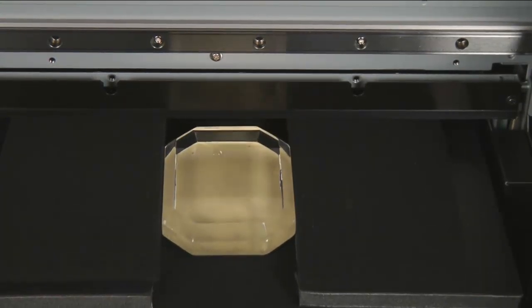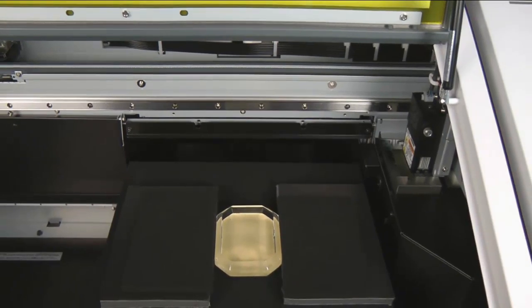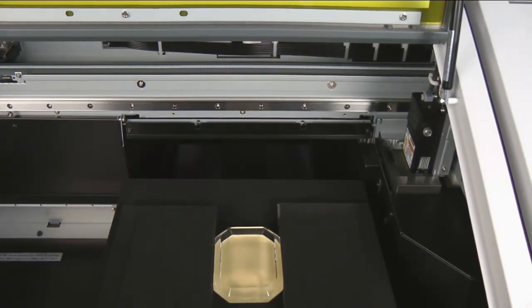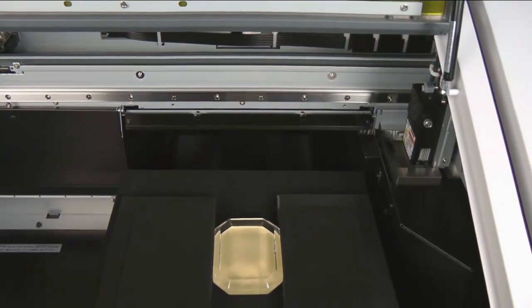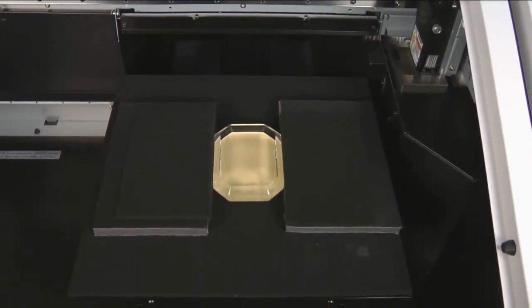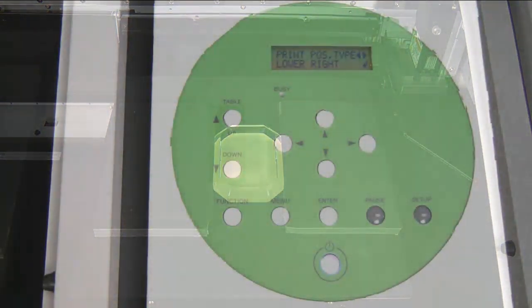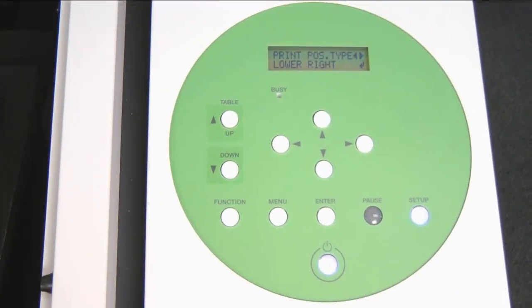When it touches off, the machine will automatically lower the table until there is a clearance of one millimeter from the surface of the material. And now we are ready to set up our printable area.